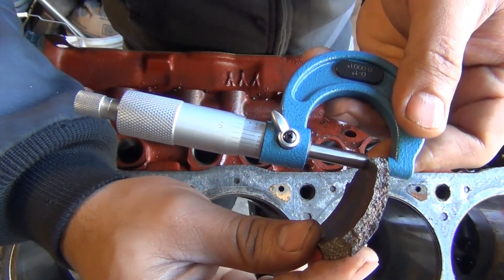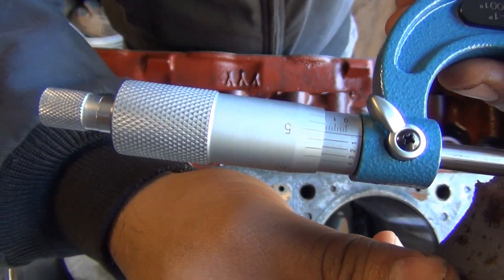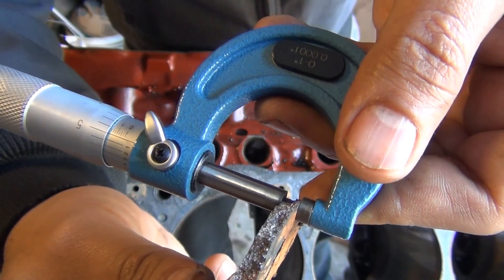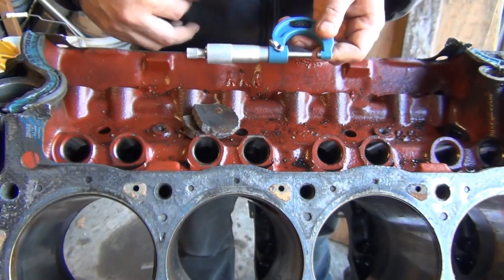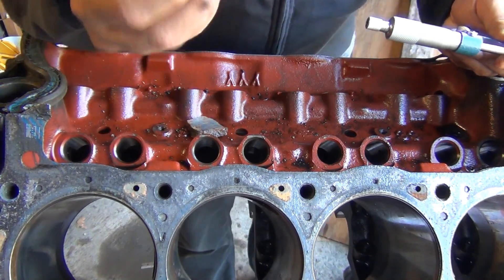I don't know if you guys are able to get that reading, but anyway I would say that's fairly close — 180 thousandths. That is the thickness of the cylinder walls at the thinnest point.